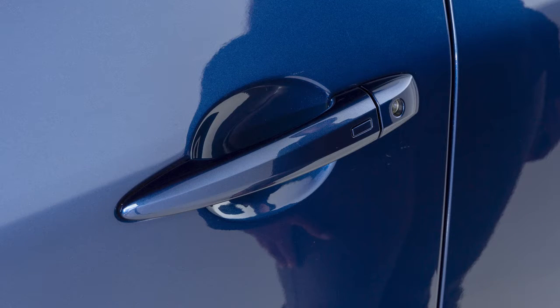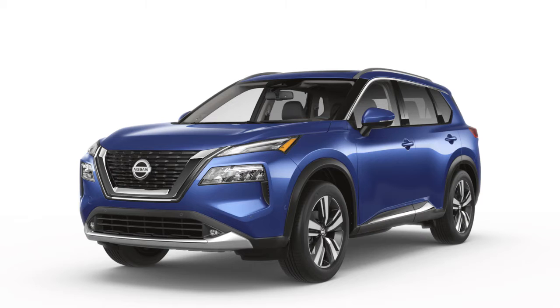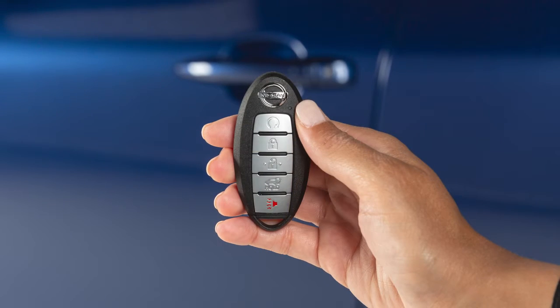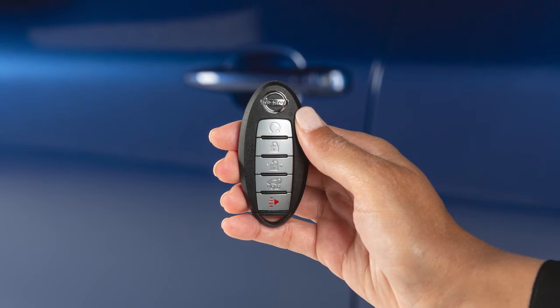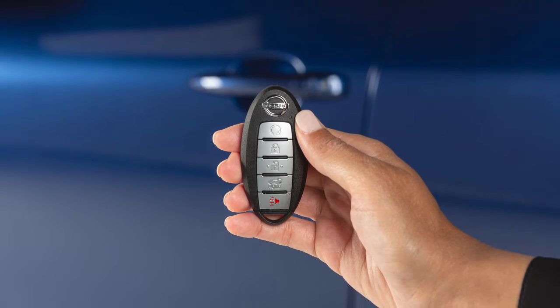To lock your vehicle, push any door handle's request switch once all doors have been closed. These functions are available when the Intelligent Key is within approximately 80 cm of the corresponding request switch.